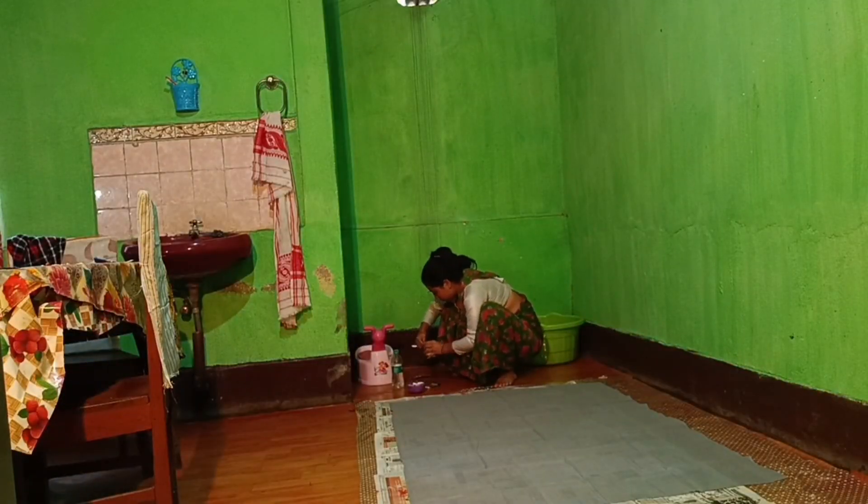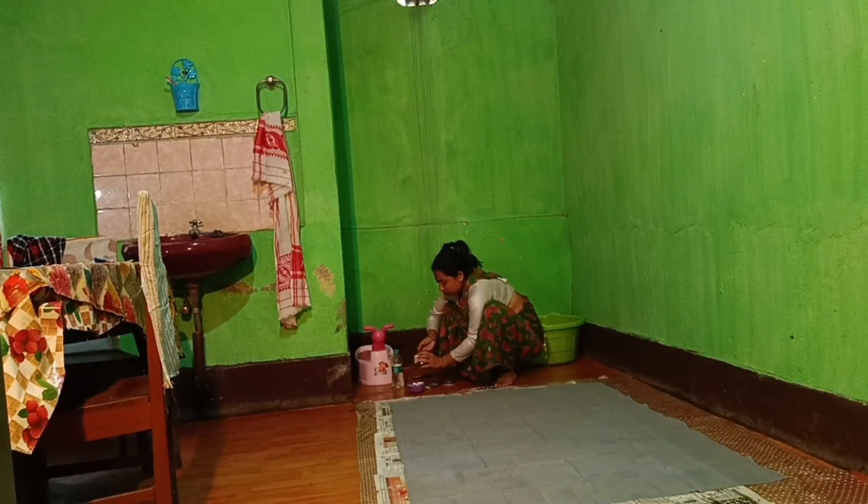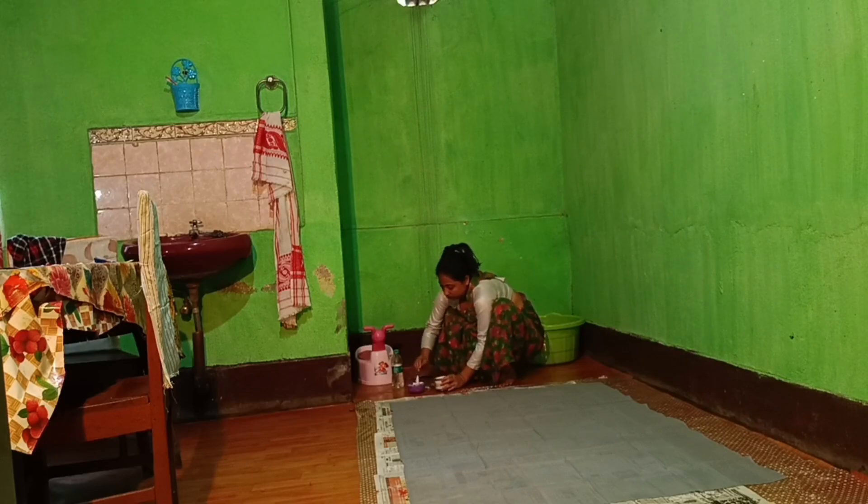I'm going to show you how to do the color, how to reduce your makeup, and how to make a texture.